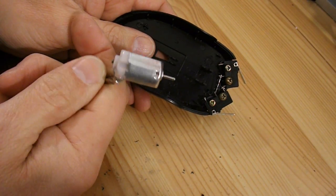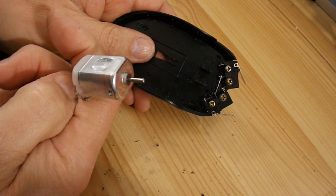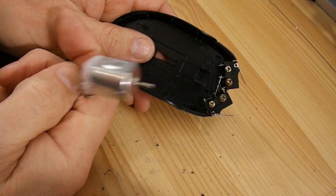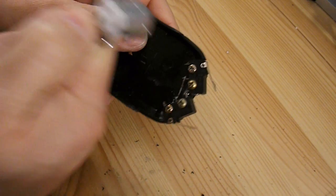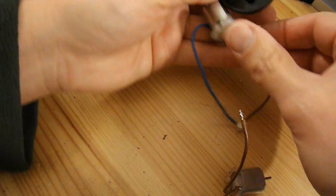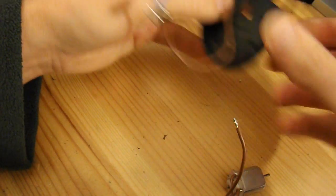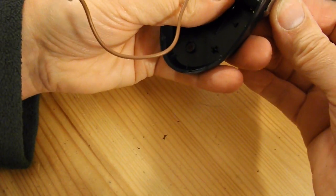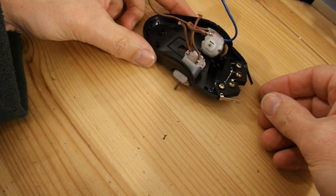Now to cut out some holes for the electric motors to go in. I'm gonna use these cheap vibrating toothbrush motors again because I've got plenty of them. I'm gonna mount them at this end this time. There's two nice big holes I can get these motors into. So that's looking good.